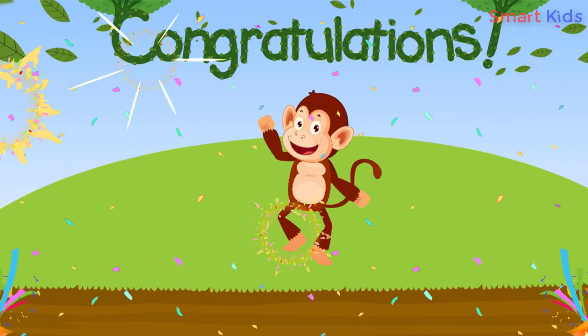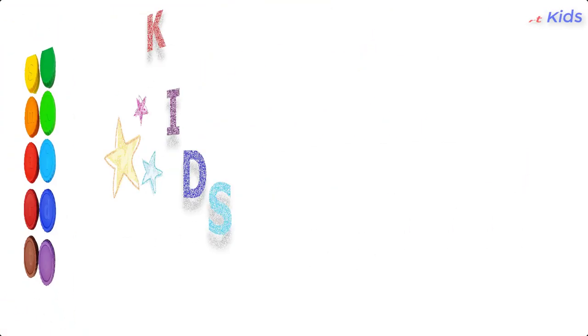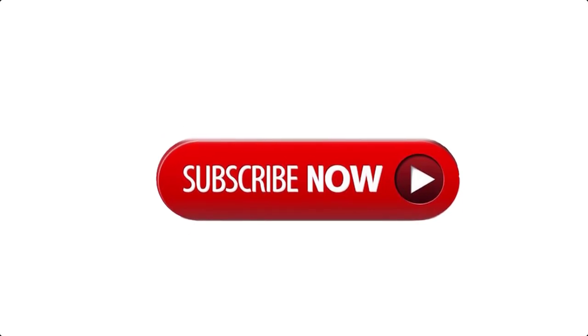Congratulations, you've finished the lesson! SmartKids. Thank you for watching this video. Please subscribe to get the newest video.